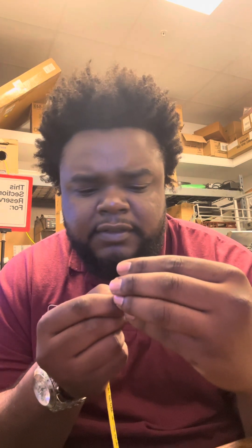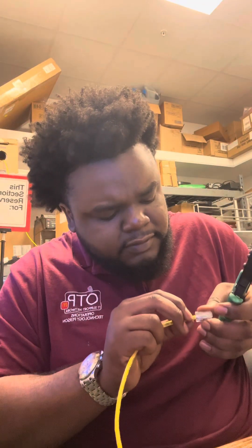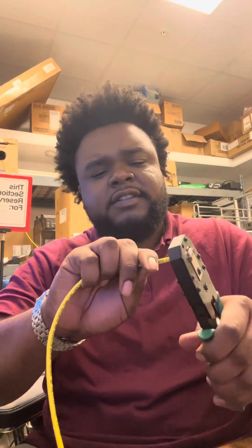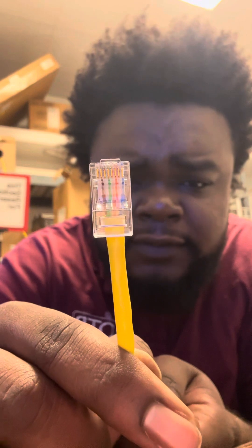So you want to put it like that. Get everything lined up and in that order. Get your end, then start pushing it up there — push it in. Once you've got them lined up, push it in. Get your little crimping tool right here. Make sure it's all the way in there and you're going to lock it in. Boom — there you go. You made a Cat 5 with an RJ45 end on it.